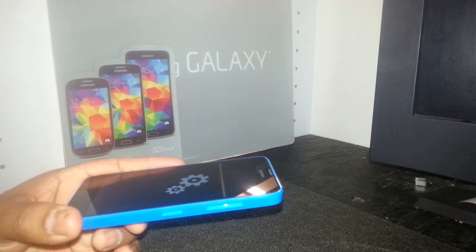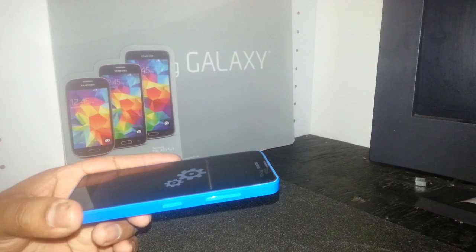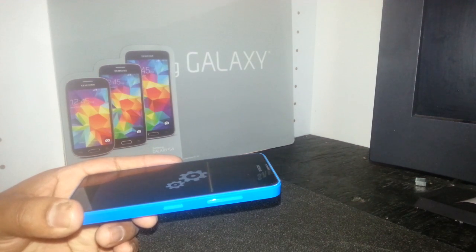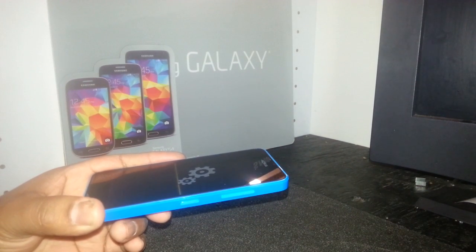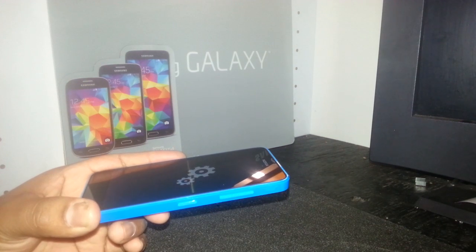When the gears finish wiping the data, the phone will automatically power off and on again and you will see the Nokia logo. This will take a few more seconds or minutes until the phone is fully on. The last step is just to wait for the phone to fully power on and the main screen will appear.